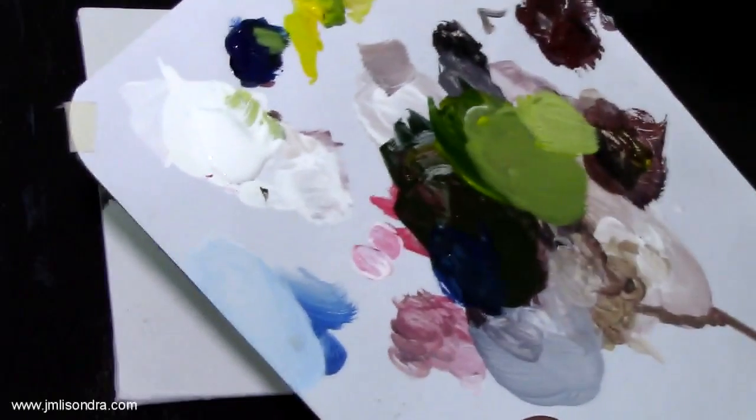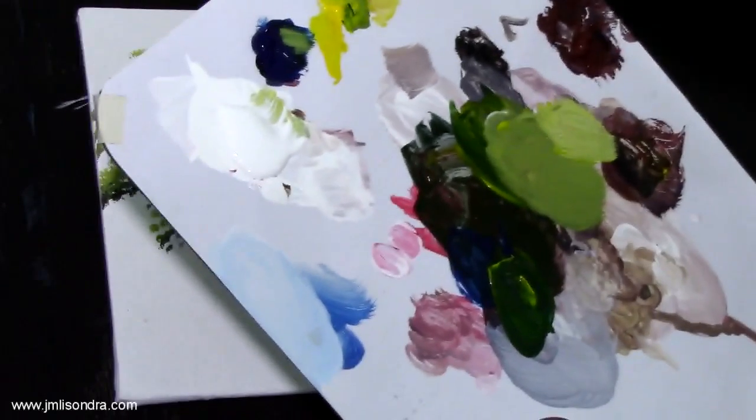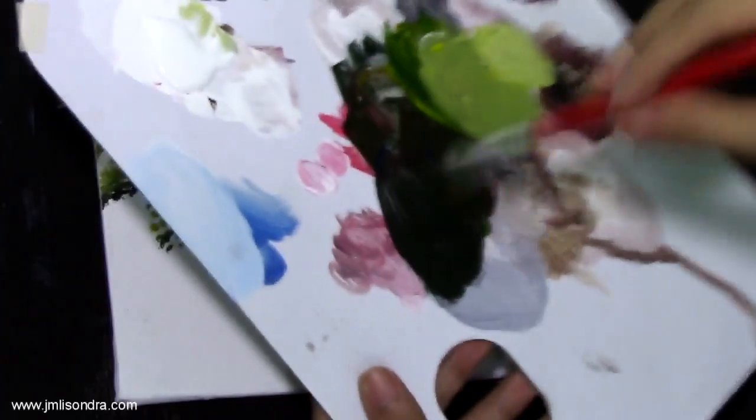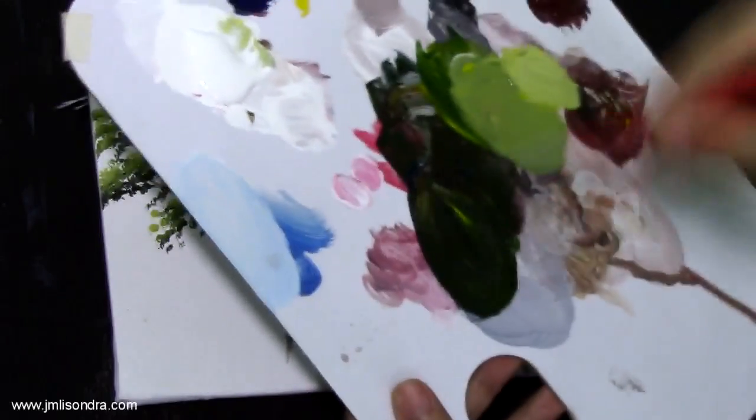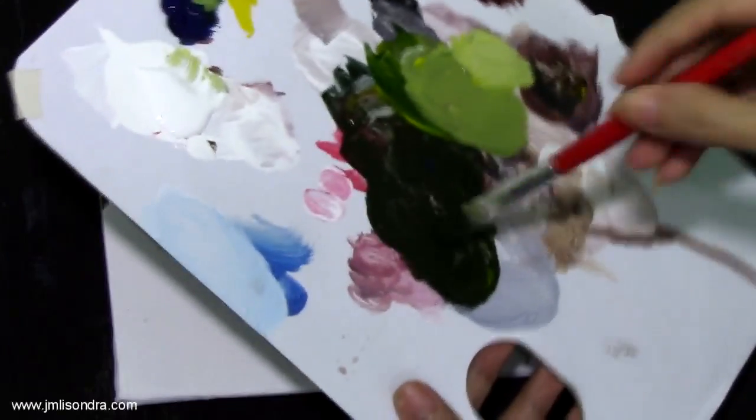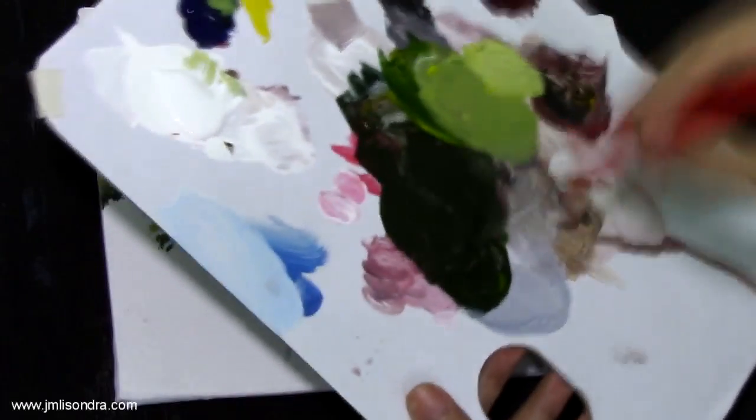So: blue, yellow, and red. It's a dark green now. I'm adding some red, guys — this will make the color more matured or darker.